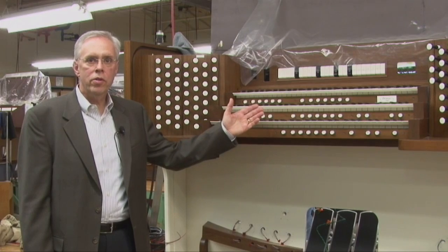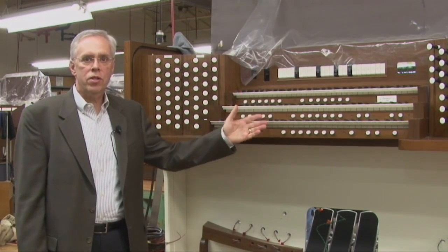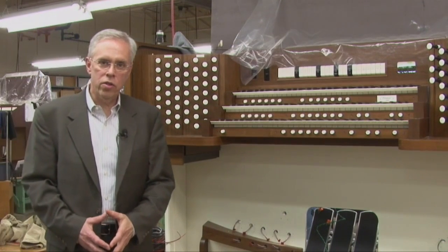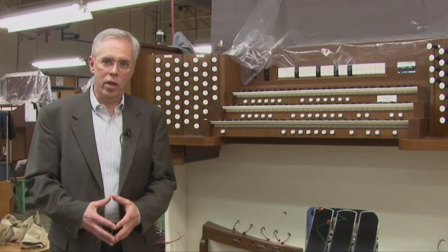Draw knobs, keyboards, stops, pistons, expression pedals — these are all the controls that organists use to communicate their music.